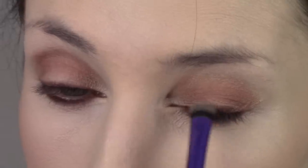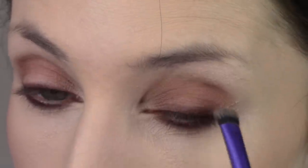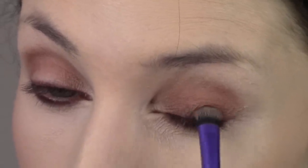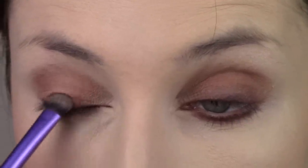I'm taking a Real Techniques shading brush that's somewhat fluffy and dense, and I'm going to blend that upper lash line out to make sure it stays darker toward the lashes and fades a little bit as it goes up.